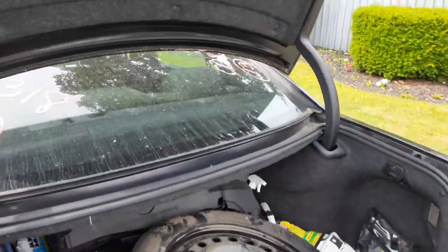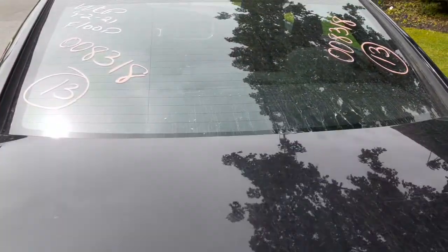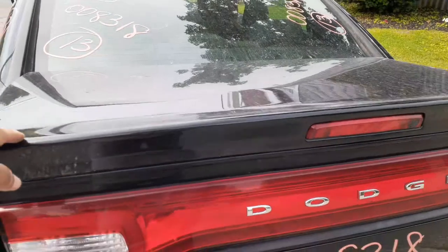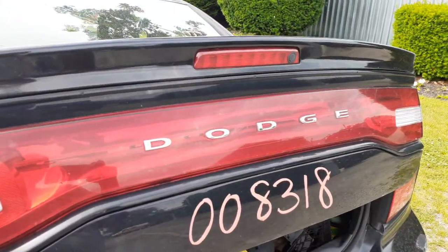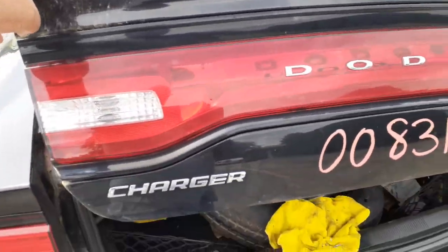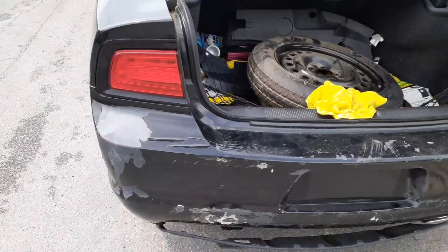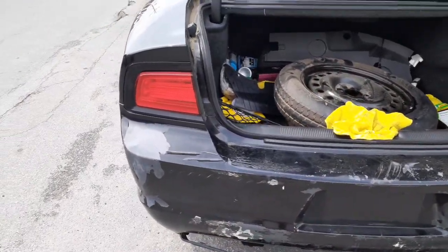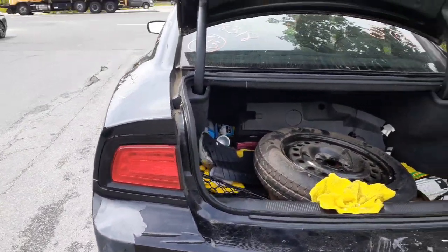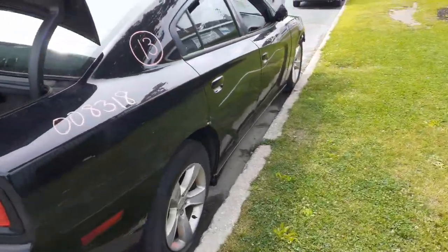You do have rear glass with heating. You do have the deck lid — it's got the third brake light, no lock cylinder, push button as you can see right there. It's all clean. Rear bumper is no good. Check on the reinforcement when we take it apart — should be good. You've got the left and right tail lights. Right side cord is no good.